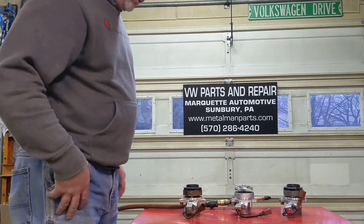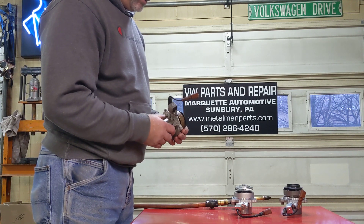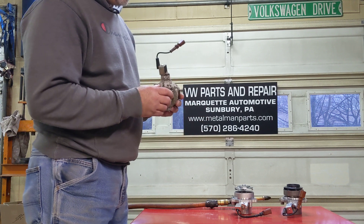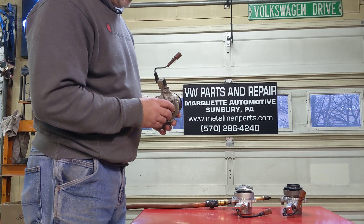Hi, it's Dennis from Marquette Unloaded. Today we're going to talk about the water pump that's used in 2015 Volkswagen TDI models — that'd be Golf, Jetta, Beetle, Passat. Engine codes would be CRUA and CVCA.